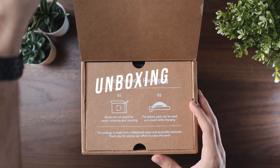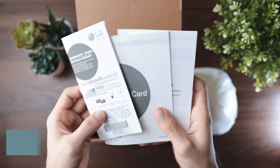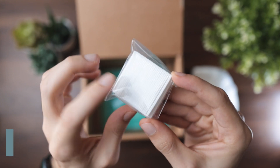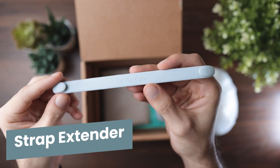Let's quickly get started with what you get in the box. You obviously get the face mask itself, instruction manuals, two H13 grade HEPA filters, the face guard, and 15 pieces of the inner cover.